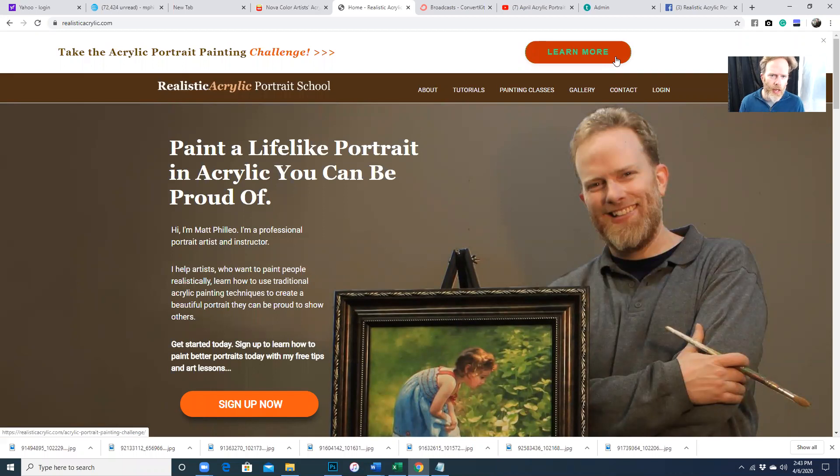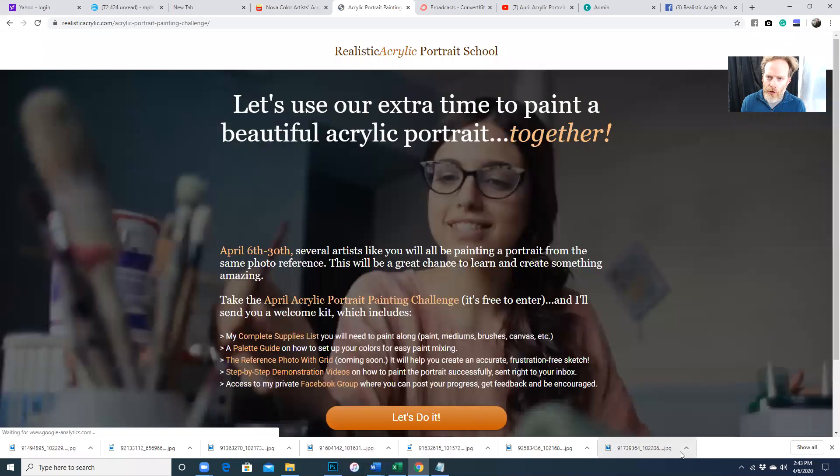Go to realisticacrylic.com and all you need to do is pull up the website. You'll see at the top of the page it'll say take the acrylic portrait painting challenge. You'll see that pop up and just click learn more. And when you click that button, you'll be taken to the page where you can sign up for the challenge.